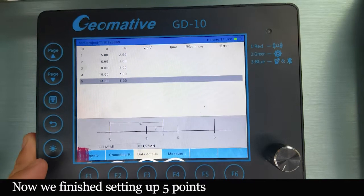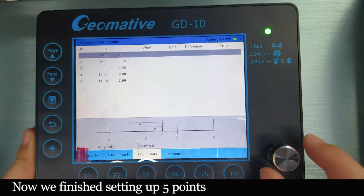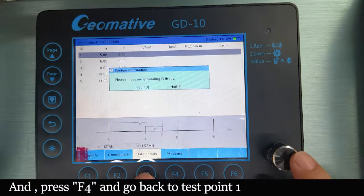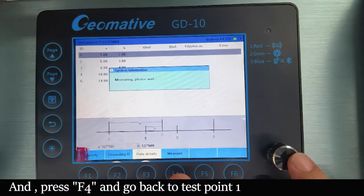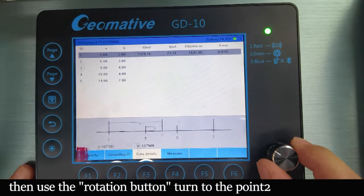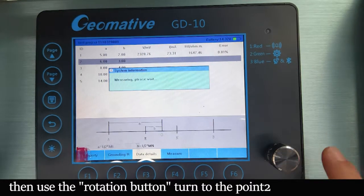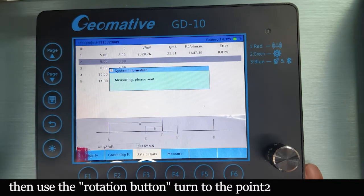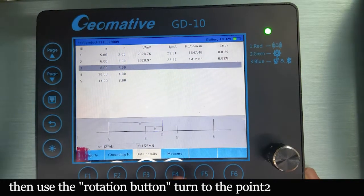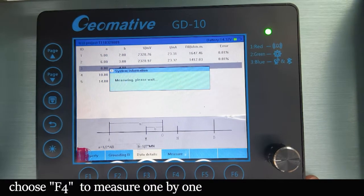Now we have set up 5 points. Go back and test the first one. No need to press F4. The first one is finished. Then come to the second one, then the third one. You can finish the testing one by one.